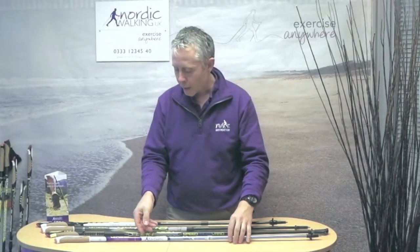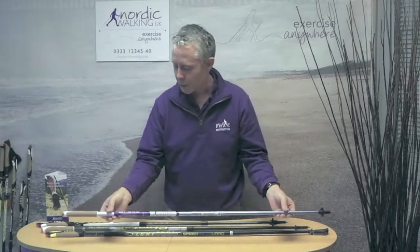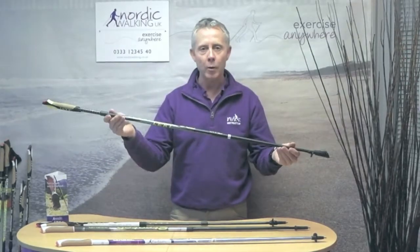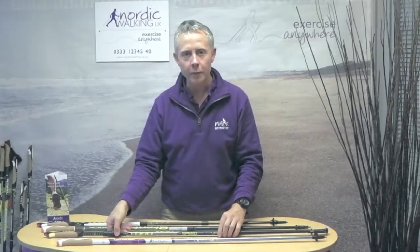The first type is the fixed length pole which, as the name says, is fixed in length and comes in five centimetre increments. The next is the extendable pole, which is a fixed length pole but with a micro-adjustment just under the handle so you can get exactly the right length for you.